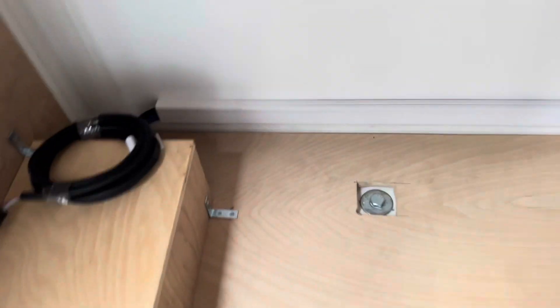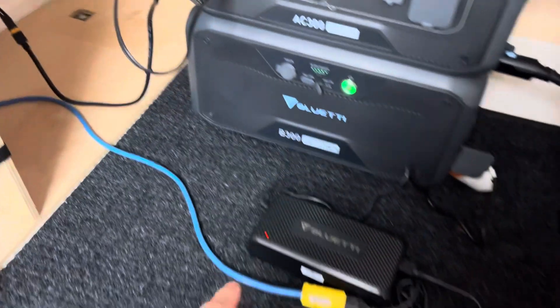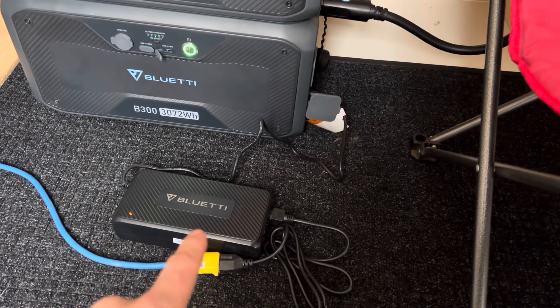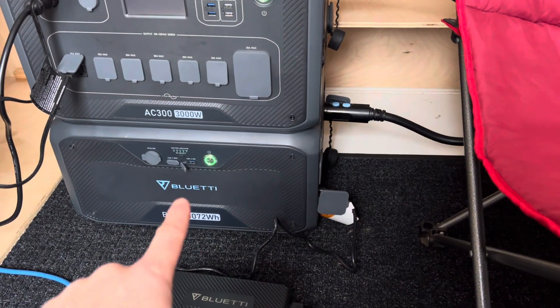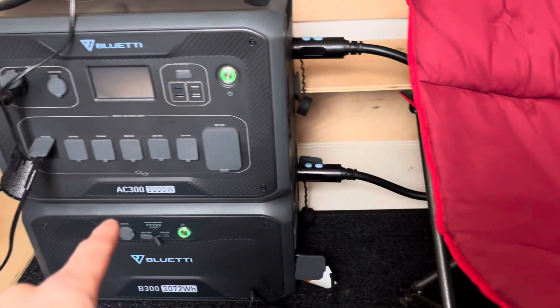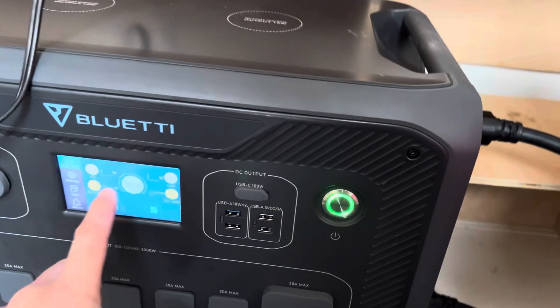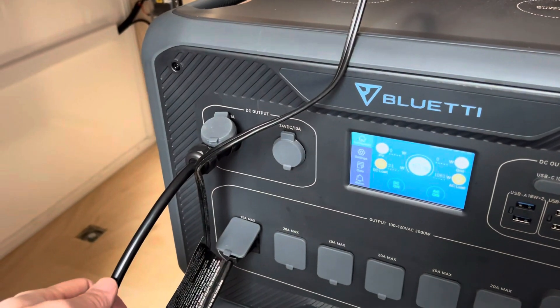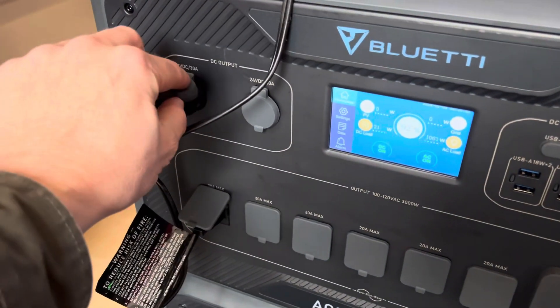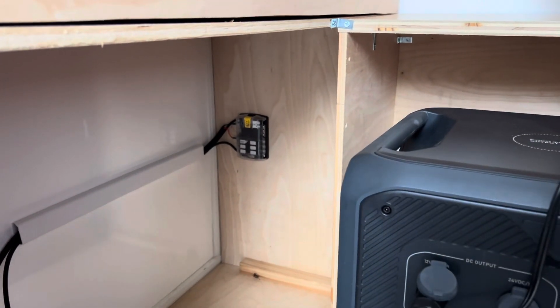A plug comes down from the camper and plugs in, runs inside, comes up along the wire channel, and plugs into the Bluetti T500 wall adapter, which plugs into the B300 battery. The B300 battery is then plugged into the AC300 inverter unit, which is currently running both AC and DC. The DC comes off a 30-amp 12-volt outlet through an XD60 and over to a Blue Sea six-port fuse panel.